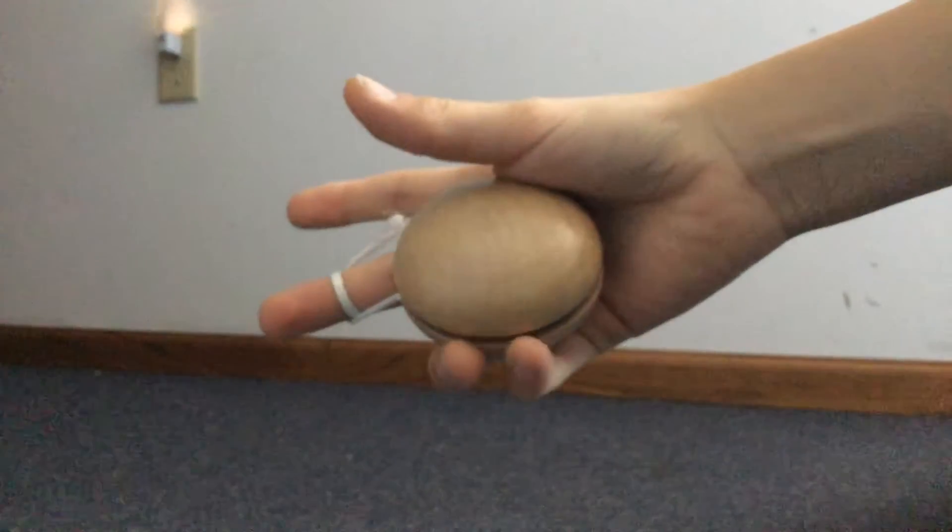What you want to do is let go and then pull your hand up. This is a demonstration. As you can see, it came straight back up to me and it's still good.